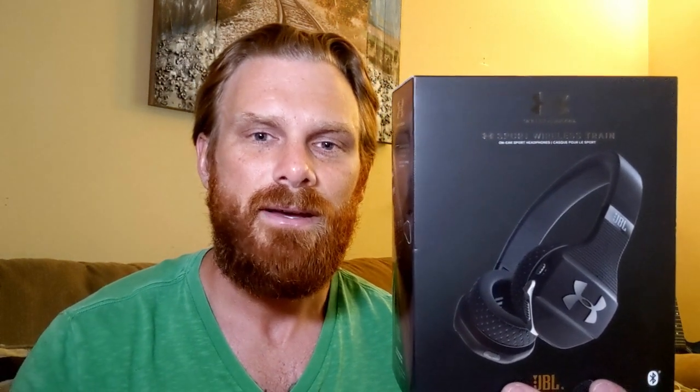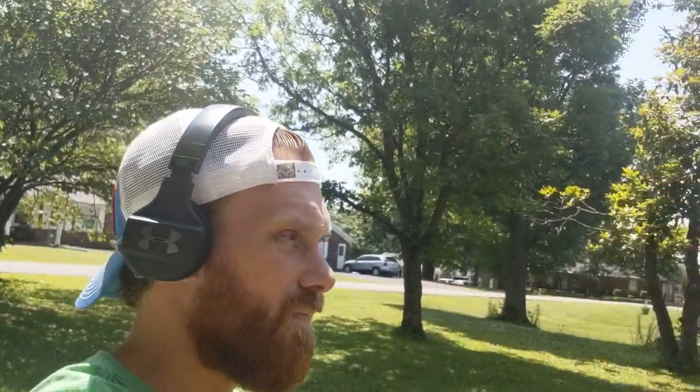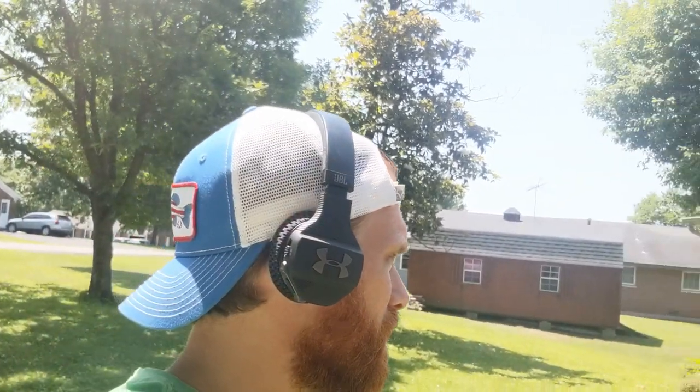On the right earmuff, the Under Armour logo is actually a button. You press it and it reduces the volume of what you're listening to and amplifies the noise from outside. So when someone's talking to you, you don't have to fumble with your phone — you just press that button once, hear what they're saying, have a conversation, press it again and it resumes back to the original audio level.